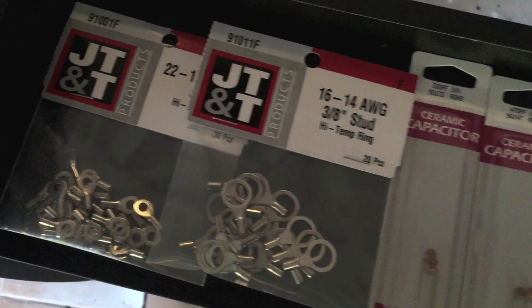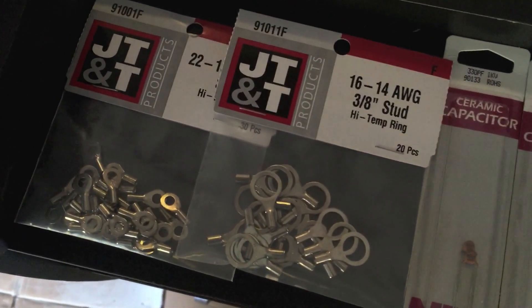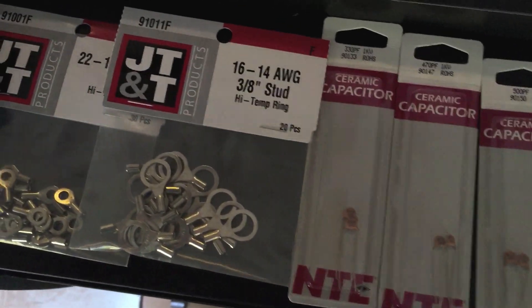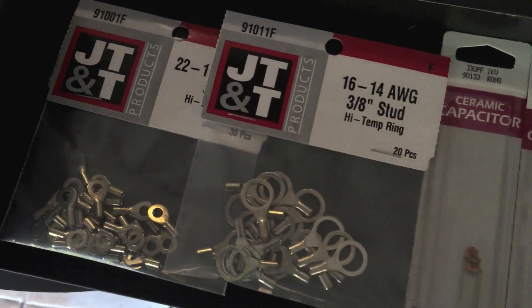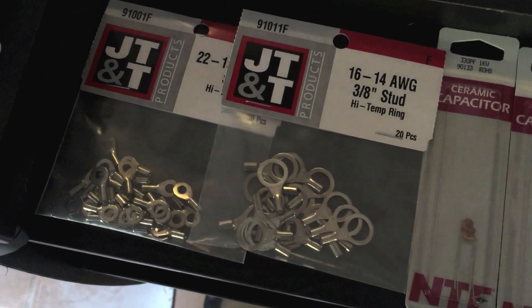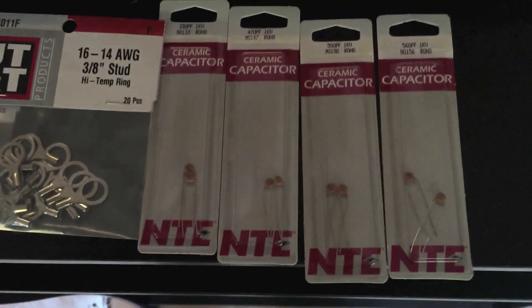I have an idea of using these ring studs. I'll show you later on how I intend to configure it — basically connect each end of the capacitor to the ring studs, wrap it all in heat shrink tubing, and screw it onto the antenna. So I'm going to give it a shot and I'll be back.